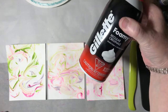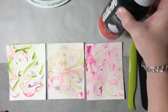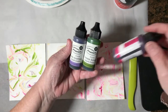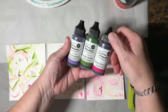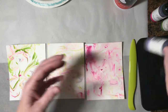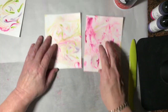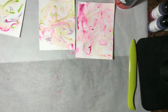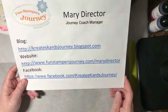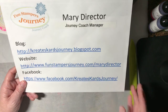So again, all it was was true shaving cream — white foam — and I used three different liquid colors: Pretty Amethyst, Limeade Splash, and Watermelon Fusion. You can use any color you want; our re-inkers will do the same thing. I appreciate you watching my video today. Thank you so much. And again, if you'd like to purchase any product, my business website is funstampersjourney.com slash marydirector. Thank you.